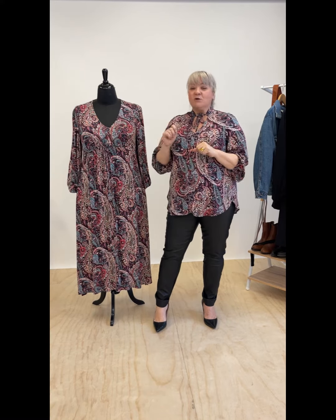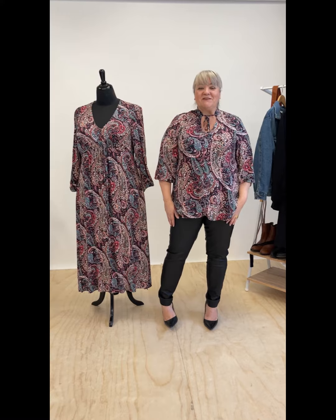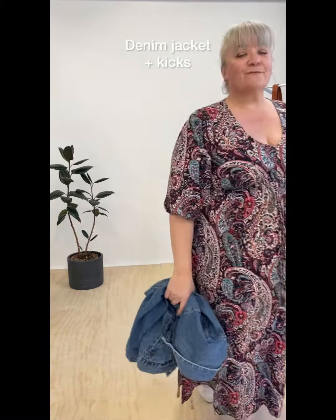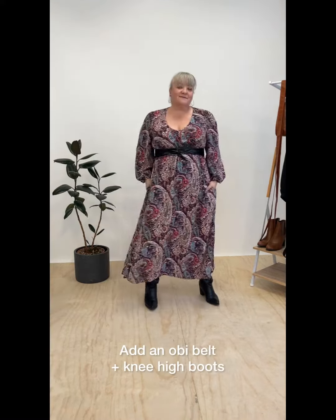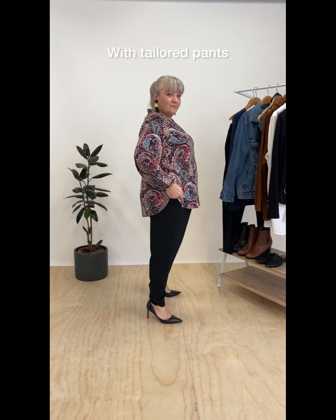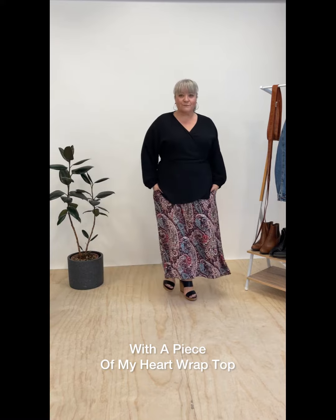If you love these combos and want to know more about them, check out our how-to-style videos to see how we style up these pieces in a few ways. I'll see you in the next couple of weeks.